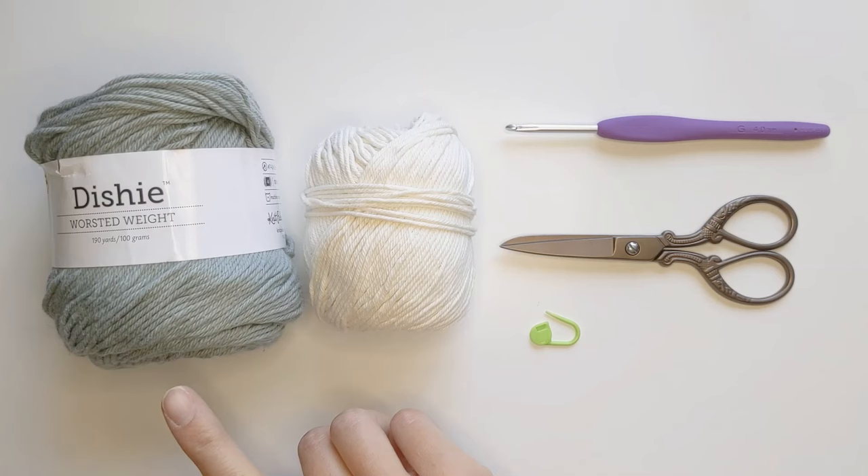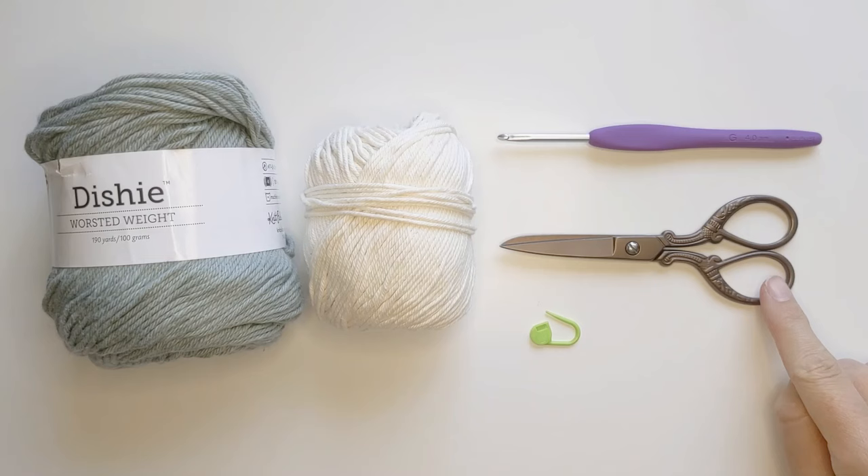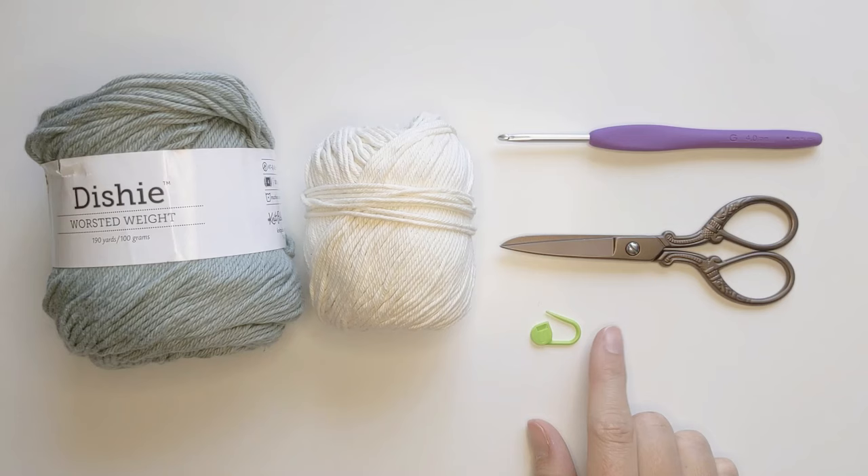You will need two skeins of a worsted weight yarn. I'm using We Crochet's Dishy in the color Inlet and in the color Swan. You're also going to need a 4.0 millimeter crochet hook, a pair of scissors to cut your yarn, and a stitch marker. You might find the stitch marker helpful when making the border of this pattern.